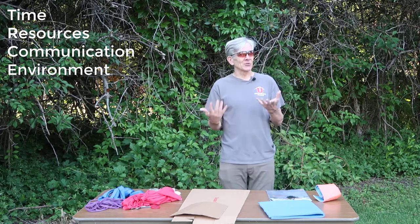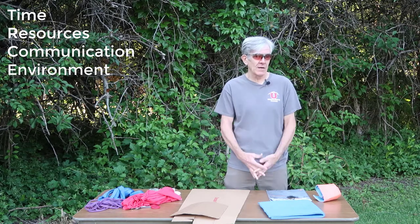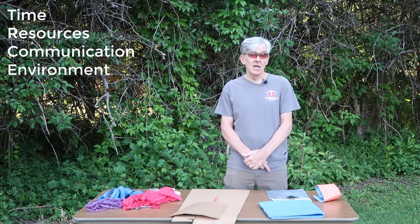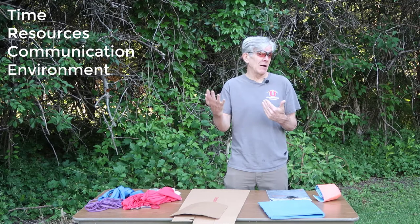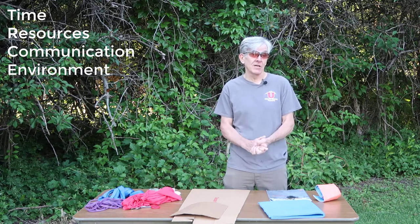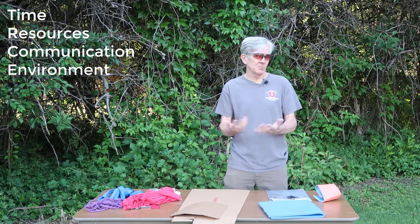Lack of resources is a big part of our challenge. We're going to have only the gear that's in our backpacks, the patient's backpacks, or our fellow rescuers' gear, and maybe what we can scrounge up from the environment itself. The environment itself creates a challenge — the patient is probably going to have to hobble out after being splinted or be carried out, and their injury is going to get a lot of jostling. The role of time, where we may be with them for hours or overnight, also plays a big role in our splinting considerations.